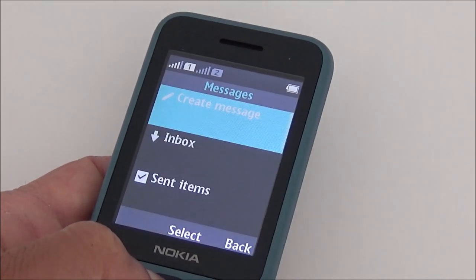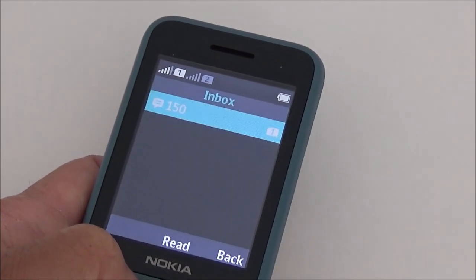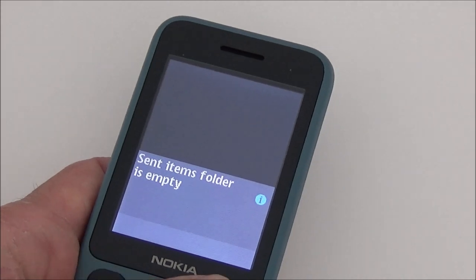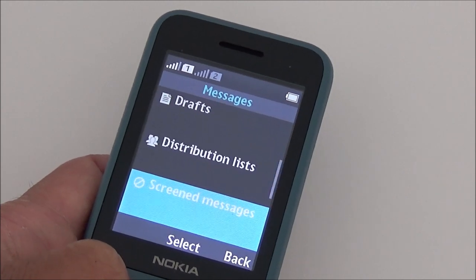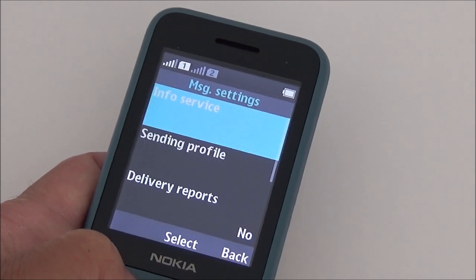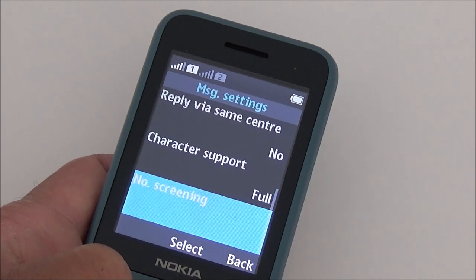Messages: create message, inbox, send items, drafts, distribution lists, screen messages, delete messages, message counter, message settings. Let's see what sort of settings there are: info service, sending profile, delivery reports, reply via same center, character support.